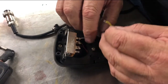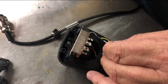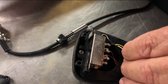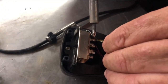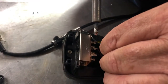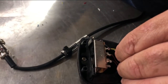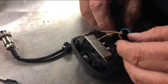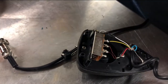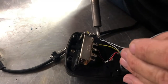Let's solder the yellow wire back to this lead. We took a picture of this beforehand just to make sure, and also wrote it down on a piece of paper. There's yellow — I'm going to put a little more solder on it just to make sure it doesn't come undone.